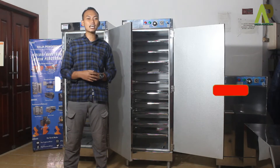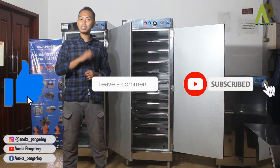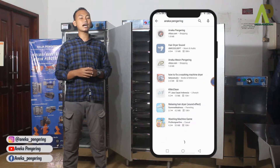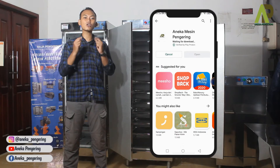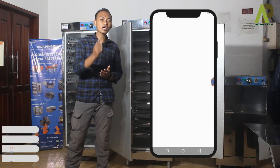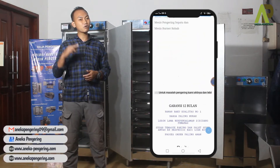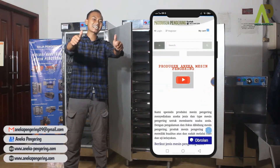Sebelum saya melanjutkan video ini, jangan lupa di-like dan subscribe YouTube channel kami, komen dan share supaya menambah wawasan pemirsa lainnya. Dan jangan lupa juga download aplikasi kami yang sudah tersedia di Play Store ataupun App Store, serta follow social media kami dan kunjungi marketplace kami untuk pemesanan secara online.